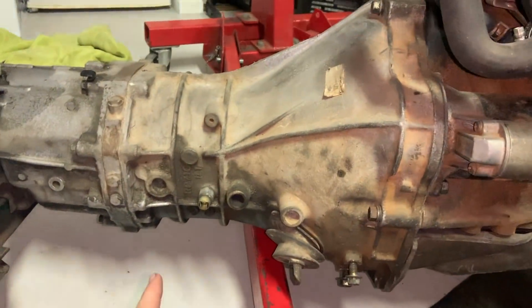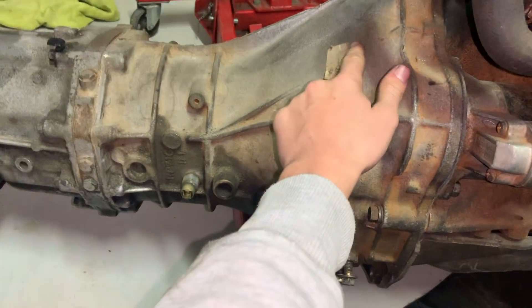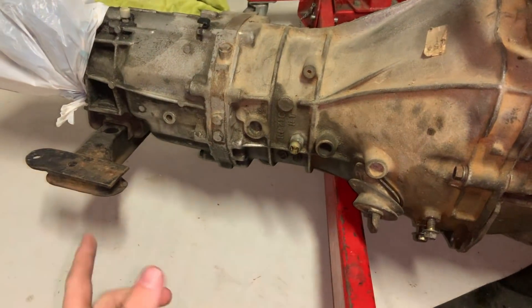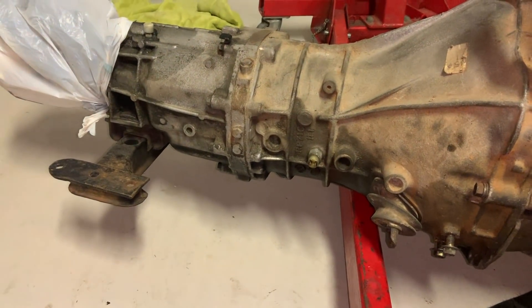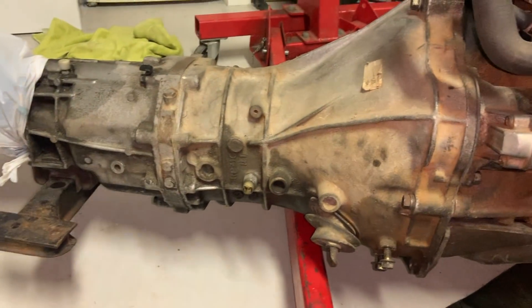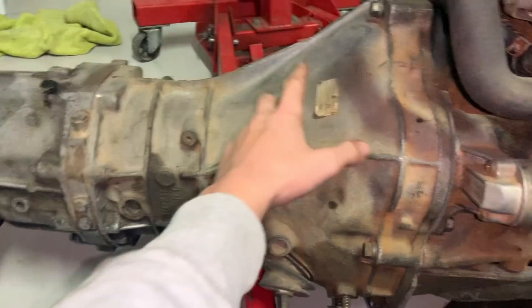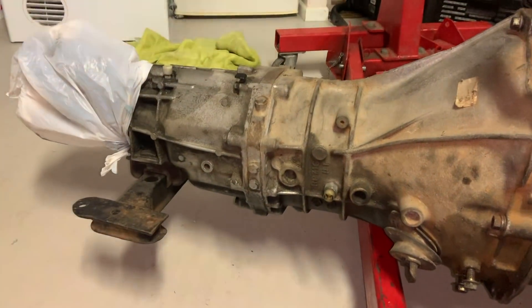This is a 20DE box - you can tell because there's not much finning on the bell housing. The difference between the 20DE and the 25DET box internally, they're pretty much the same - same with the 30DE box. The only difference is the DET boxes, and I'm pretty sure the 30E boxes as well, have fins on the bell housing for cooling. But internally, they're pretty much the same.